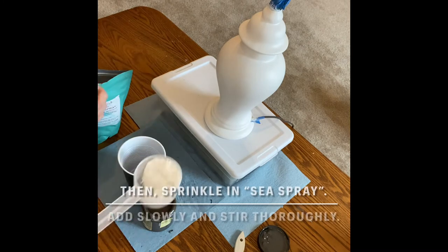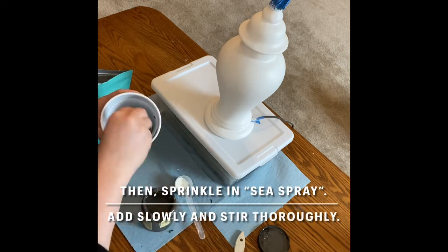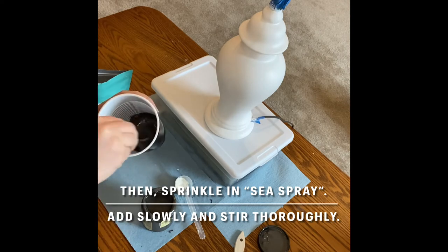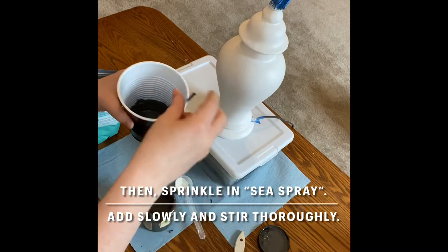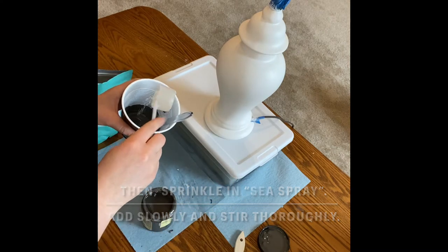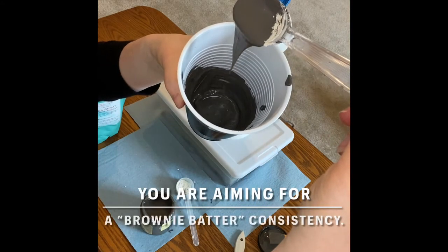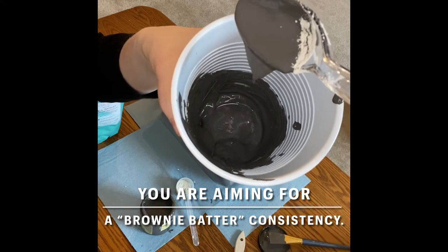Then you're ready to add the Sea Spray additive into your paint. Just sprinkle a little bit at a time and stir it up. You can always add more but you can't take it out, so sprinkling a little bit at a time makes sure that you'll get the right consistency. You're basically aiming for a brownie batter-like consistency. If it's too thick add more paint. If it's too thin add more Sea Spray.